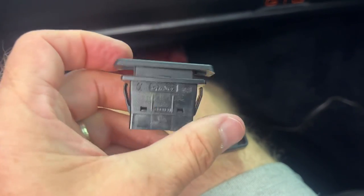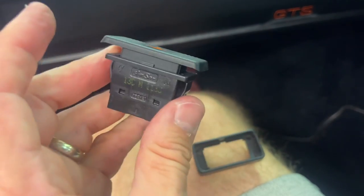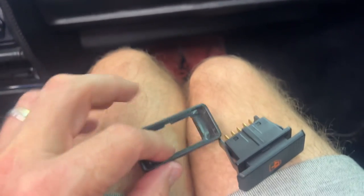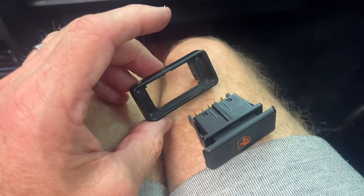Put those two together and you can see these little clips — that's where it's going to bottom out. It's pretty straightforward. You're going to line up that little groove right there to the same groove on the actual switch itself, and then just press them back together.